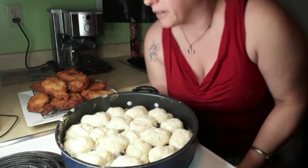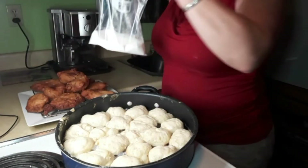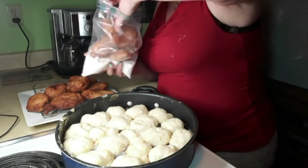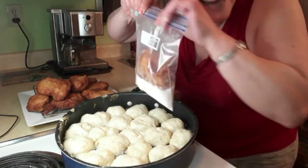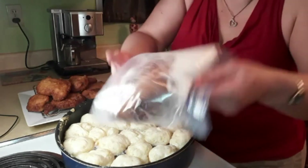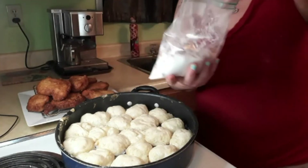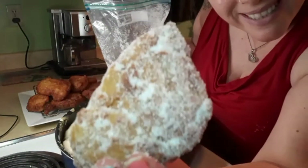Now that these ones are cool, I just have sugar in a ziplock bag here and I'm just going to throw a couple of these donuts in. Malasadas is what they're called. Maybe two at a time is better. I just realized I didn't have my main light on - sorry about that. I'm putting the sugar on - just give them a little bit of a coat, not too much.